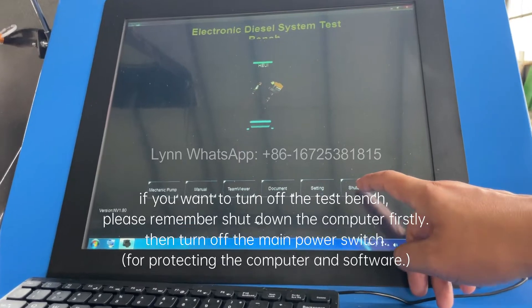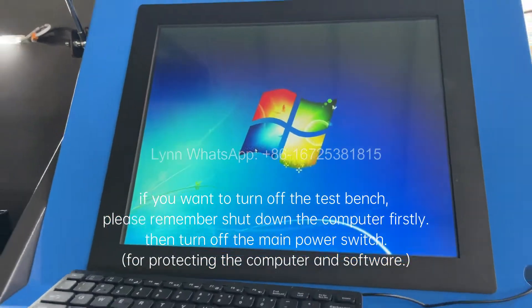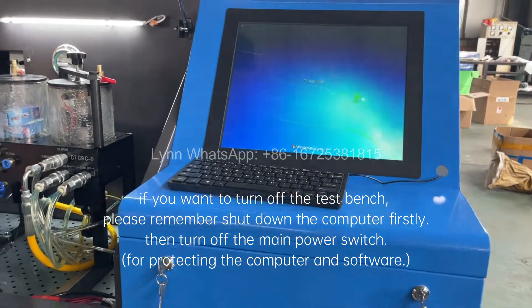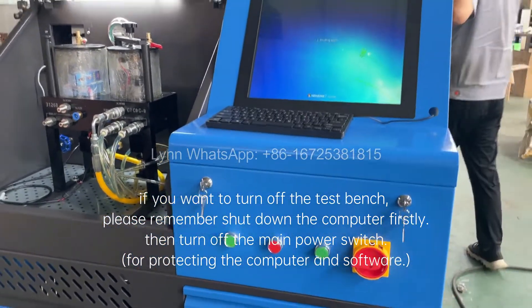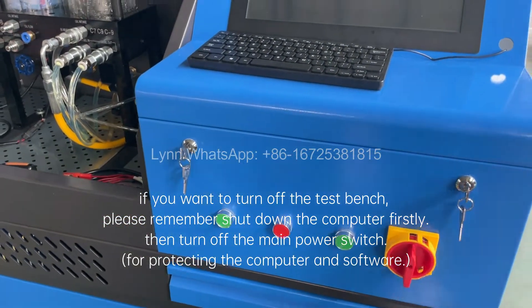If you want to turn off the test bench, please remember to shut down the computer first, then turn off the main power switch. This is to protect the computer and software.